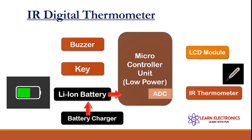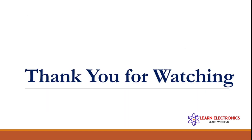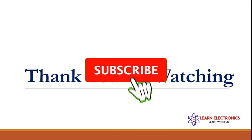This thermometer gun is portable. To charge it, we use a battery charger to charge the internal lithium-ion battery. Thank you for watching this video.